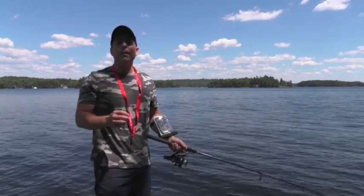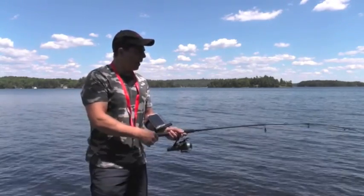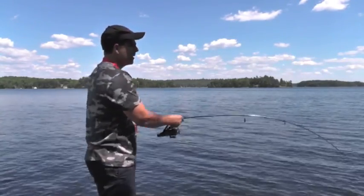Hey guys, it's Mike with Fish Hunter. Today I'm going to show you how to use shallow water mode. Right now I have the Fish Hunter Pro on the end of my line and I'm going off the dock — I'm just going to cast this into the water here.